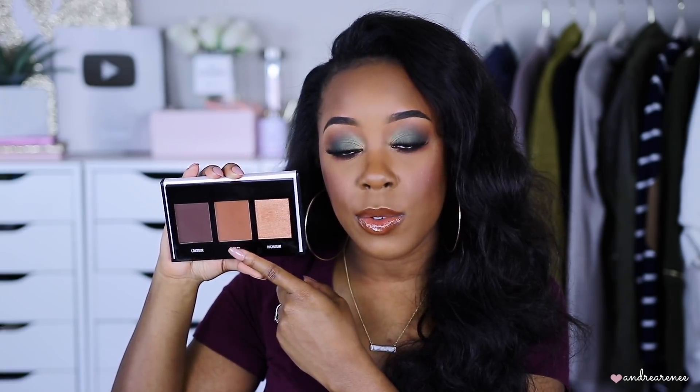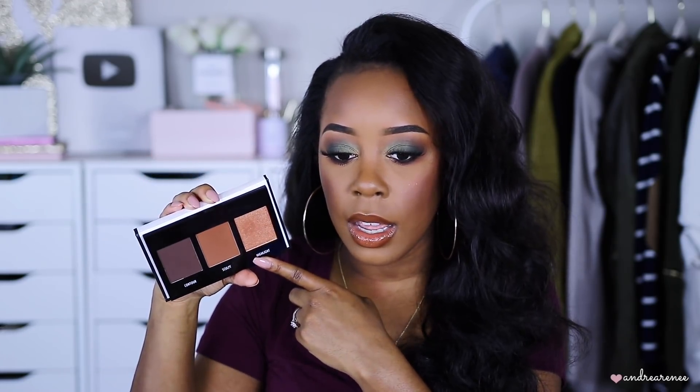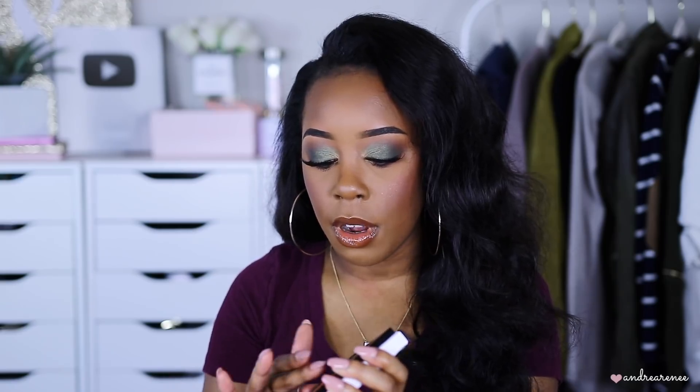Starting with drugstore — I have this one by Black Radiance. It's not really a bronzer; it's more like a contour and sculpting palette, but I use a darker shade from it. This is actually the darkest palette they just launched, called Dark to Deep. I use the one in the middle as a bronzer. They also have the Medium Deep version but I like my bronzers to be more warm, and this one is really nice on me — it has a sculpting shade, contour, and highlight.